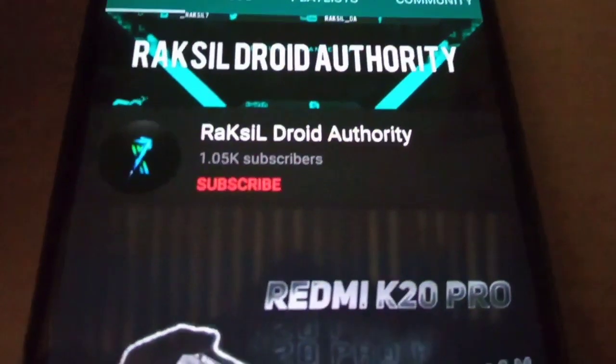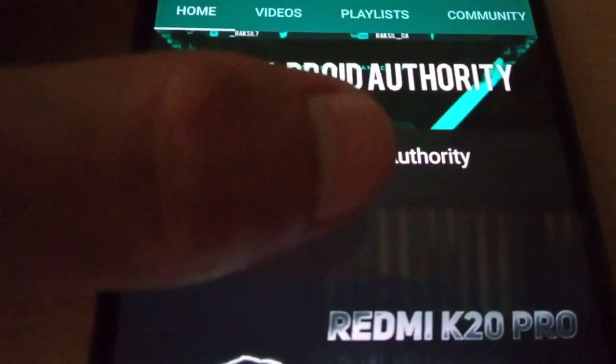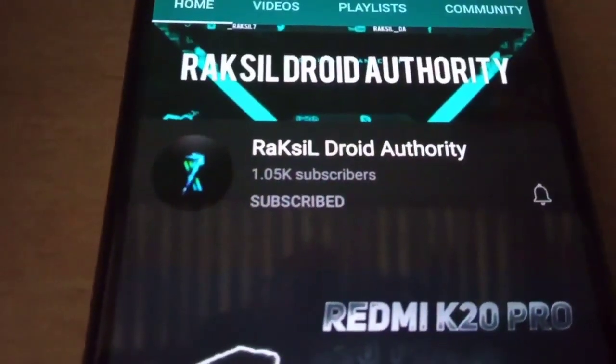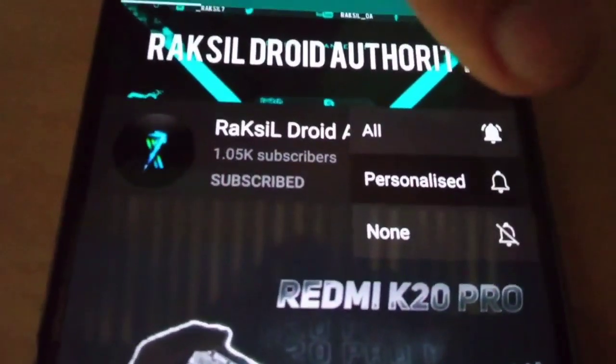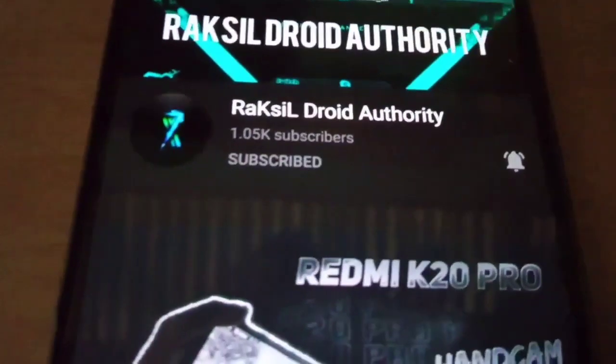For human verification, please prove that you are not a robot by taking a simple verification step: subscribe to the channel and turn on the notification bell so that you get notified of my videos. Congrats, you are a verified human — now let's go.